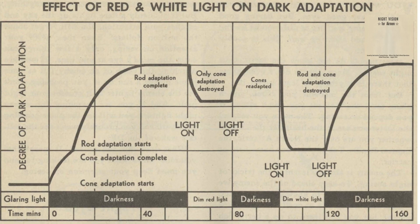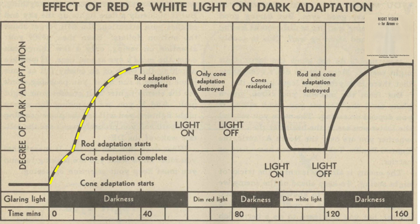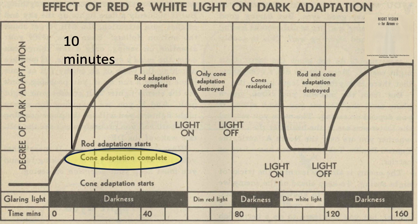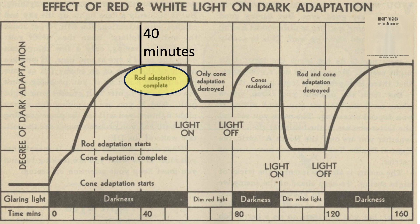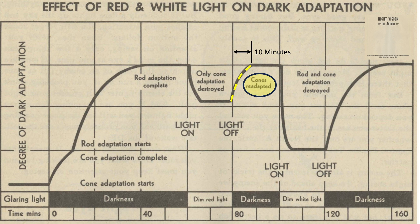This graph shows recovery to dark adaptation after light exposure. The x-axis runs from 0 to 160 minutes showing type of light exposure; the y-axis shows degree of dark adaptation from 0 to 100%. When exposed to darkness after full bright light saturation, the eye's dark adaptation follows this path — cones become dark adapted after around 10 minutes, and rods become fully dark adapted after around another 30 minutes. Eye cone dark adaptation is destroyed when exposed to dim red light, but rod adaptation is retained; overall dark adaptation is reduced by around 20%, but fully restored after around 10 minutes. Dark adaptation is reduced by 75% if exposed to dim white light, where both rod and cone adaptation are partially destroyed, but can be fully restored after around 25 minutes of dark exposure.